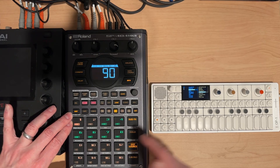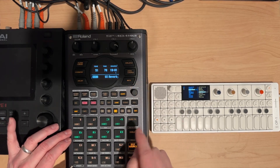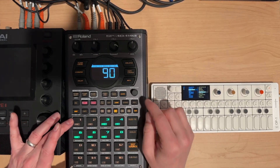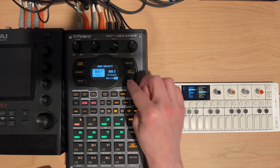Make sure you're on the right bus when you start — that pad had scatter on it, which might be a fun thing to have. You can turn scatter on and explore that as well.